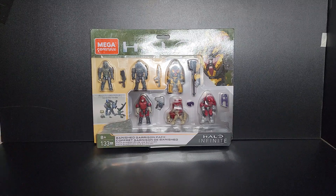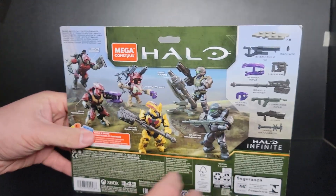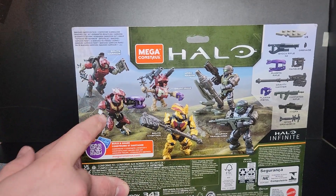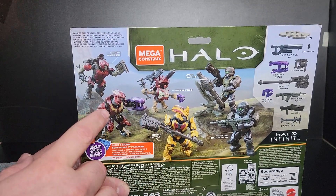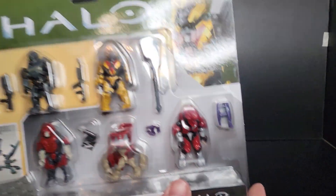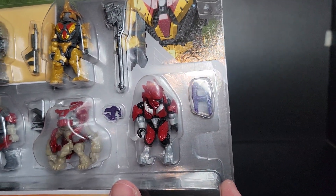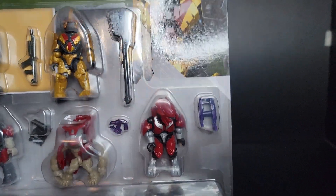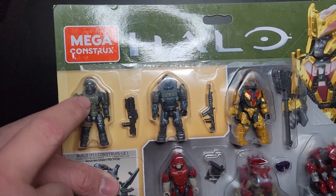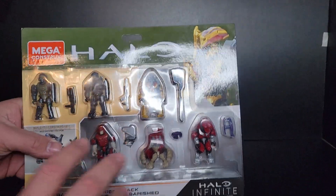Looking on the back real quick — I want to point out that the armor portrayed on the box, the armor coloring, looks more of a darker and more of a silver flake to the armor. As you see here on the figure, it's more flat and a lighter shade of red. But you do get the Spartan, a cool marine with the ski mask, and three enemy characters.